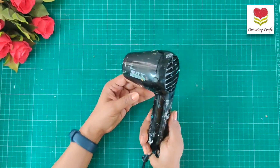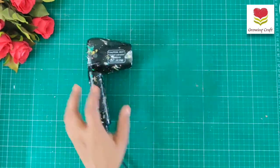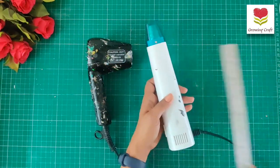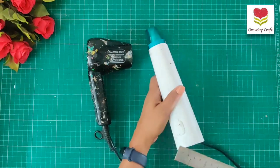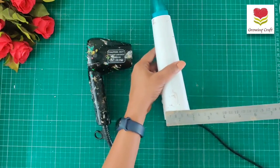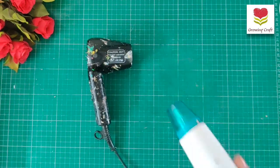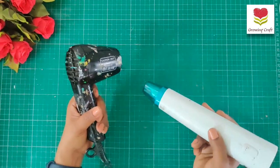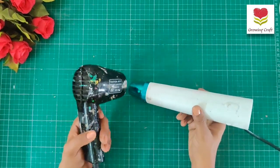Now let's talk about the iCraft heat gun. The size of this one is quite long — about nine inches — and the width is barely about two inches. So handiness-wise, this one is way more handy. The Ranger is a little bulkier, while the iCraft is super light in weight.